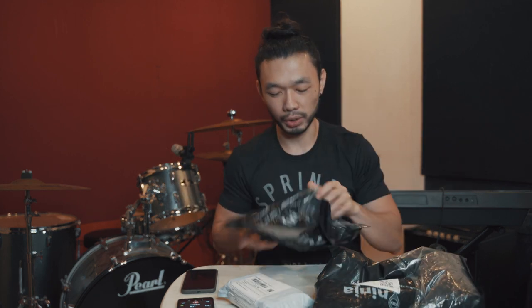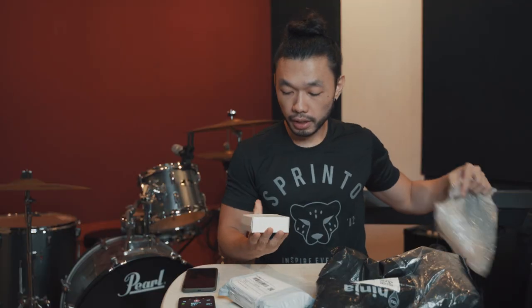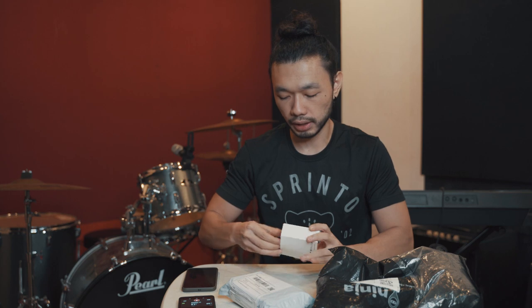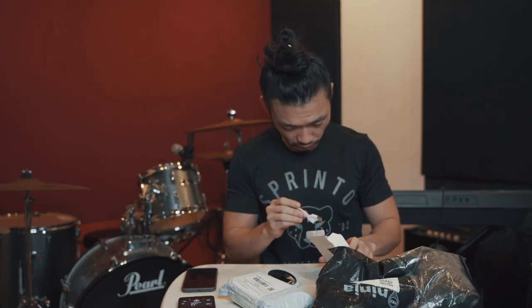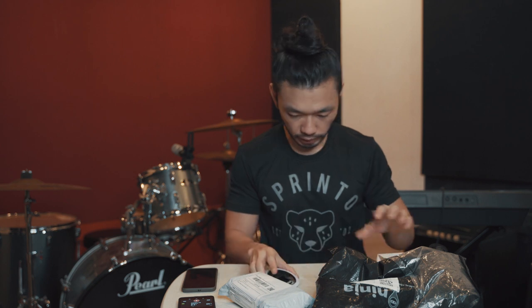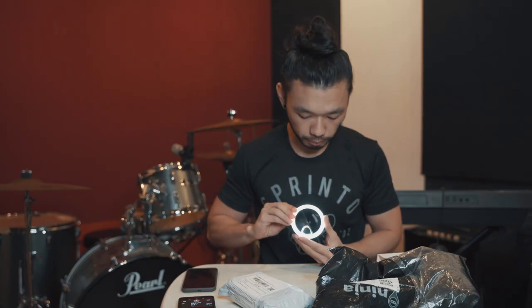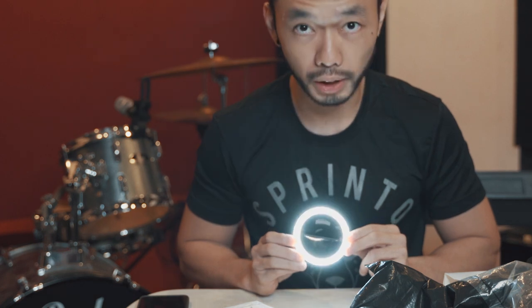Open natin. Let's start with this one. This is the ring light — selfie ring light. Clip-on siya sa phone. May kasamang cable for charging, so rechargeable na rin siya. I-clip mo lang siya sa phone mo. As you can see, it has three settings: low, medium, high.